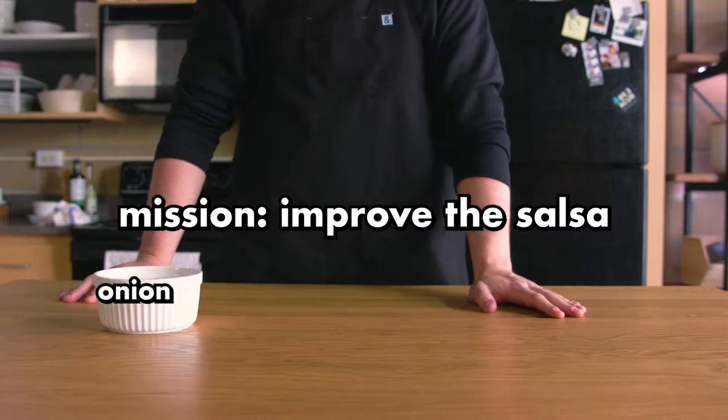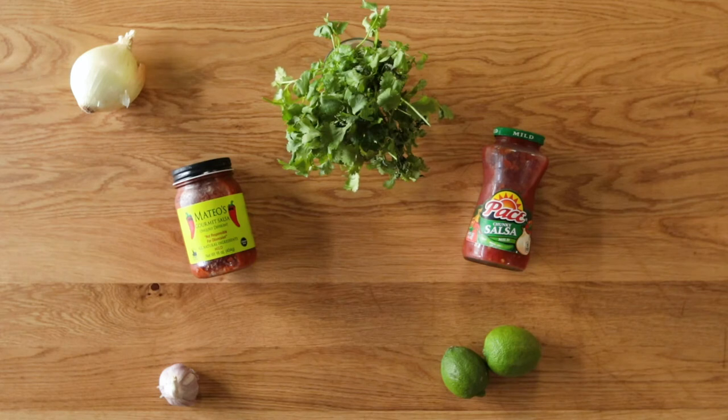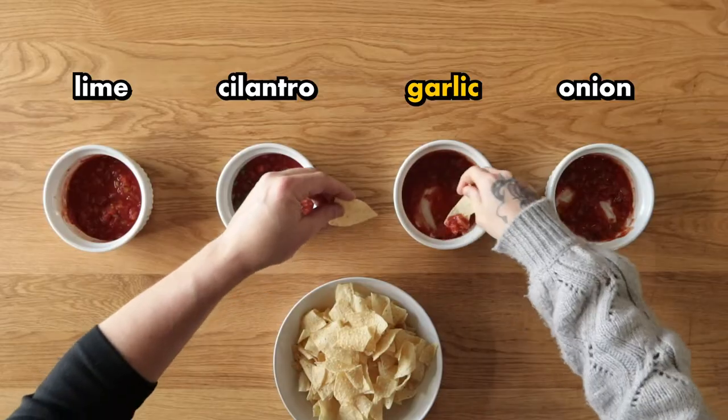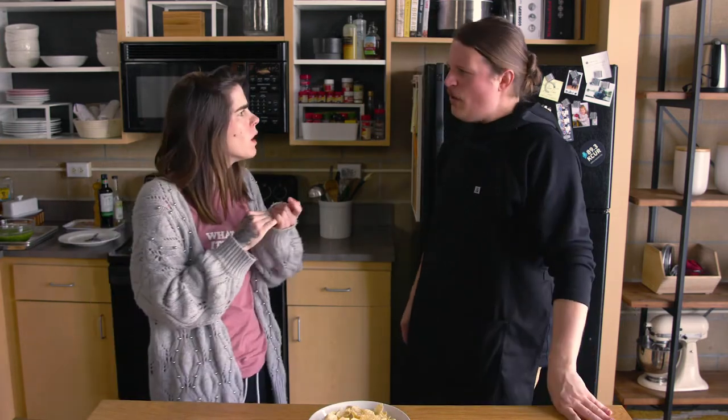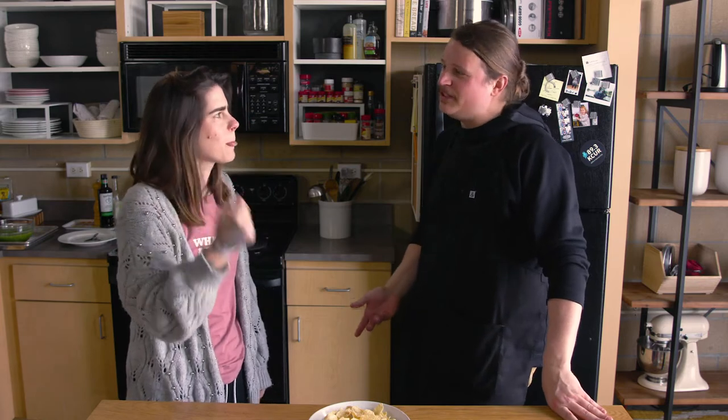We tried each one of these as an individual experiment, trying to improve — how do I put this politely — the salsa most in need of improvement. Let's see which one was our favorite. This is Pace. Tastes like Pace. It's a little bit better. I think the garlic is probably going to be my favorite. Oh yeah — that kind of brings it. It takes that high note away, which is nice. It actually tastes like food now. It doesn't have that chemical taste as much. What a jump — and all I did was crush a clove of garlic.